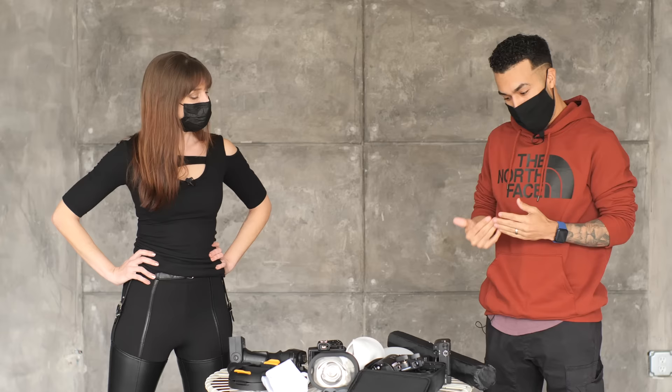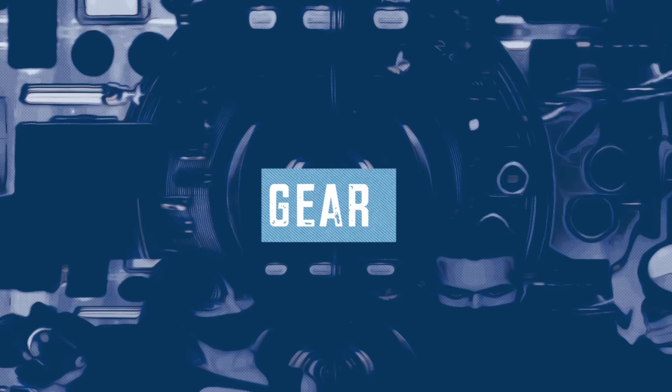I'm excited to do this cheap gear challenge because with this gear, it actually doesn't matter what gear you use — it's all about the lighting. Lighting will bring out the best in your picture, and we've got some good lighting stuff here. So here's what we're going to shoot with.